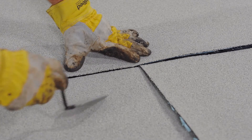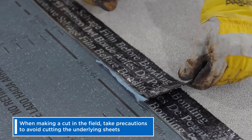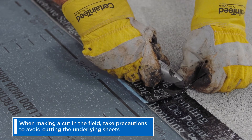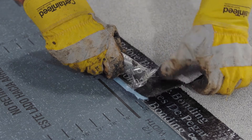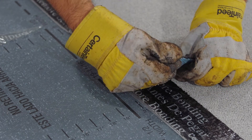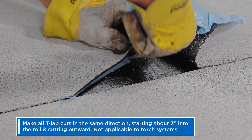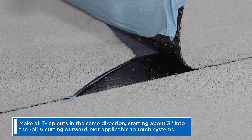To avoid the TLAP on the next course, make a similar cut on the opposite corner, this time on the sheet being installed. Again, using the selvage dimension of 3 inches as your guide, cut the top sheet on an angle 5.5 inches. Make all TLAP cuts in the same direction, starting about 3 inches into the roll, cutting out.